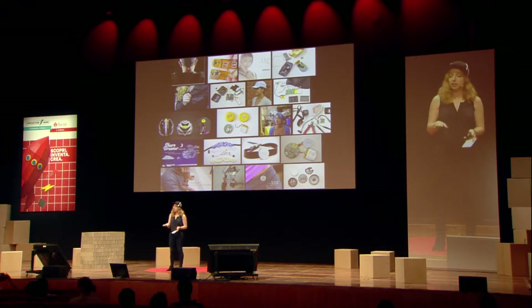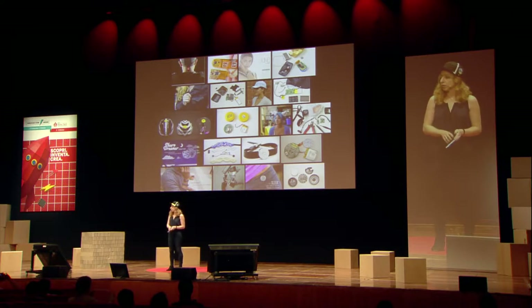A lot of them use exactly the same accelerometer, which is really interesting. Just very quickly, I'll go through them. The Reebok CheckLight is an impact sensor for football players. The June UV index sensor reminds you to put on sunscreen. The Narrative Clip life-logging camera — I've got one of those on right now — takes a picture every 30 seconds and puts it on your smartphone. The Synapse bone-conducting headset lets you listen to music without covering your ears.